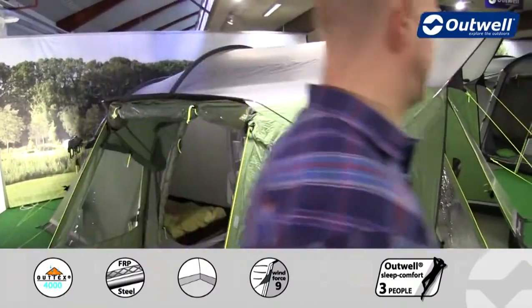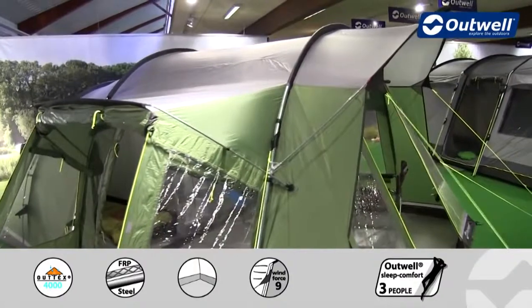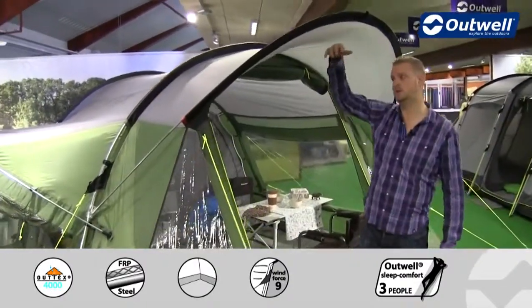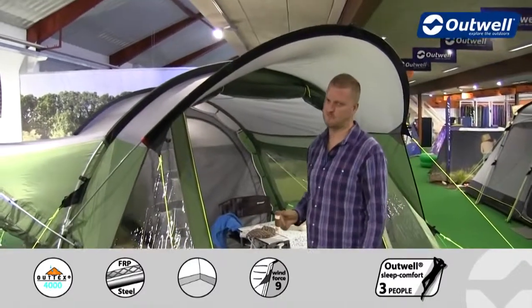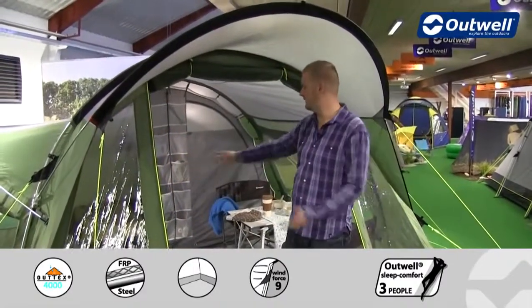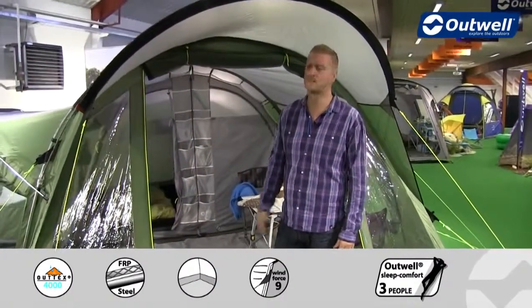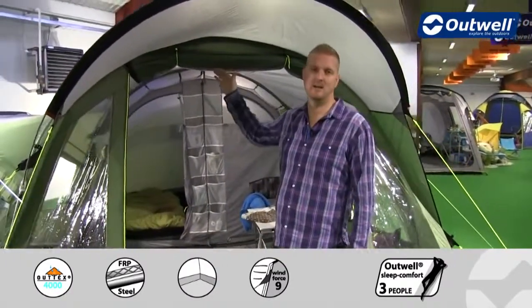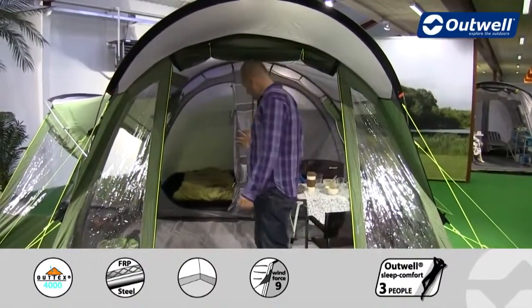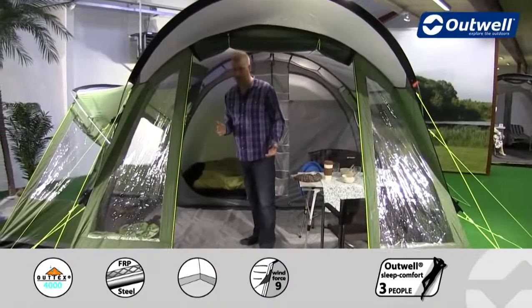On the front of the tent we have this large canopy which covers the front entrance, so again if it's a little bit drizzly this is going to protect this front door. The door itself is a good size, nice and wide, so getting all of your kit in and out of the tent is going to be simple. It's also quite a high door — it's a full walk-in tent. I'm quite tall and I can walk in and out of here no problem at all.